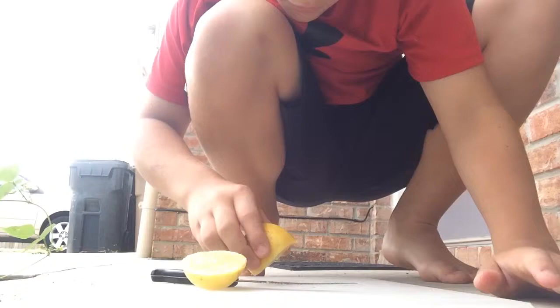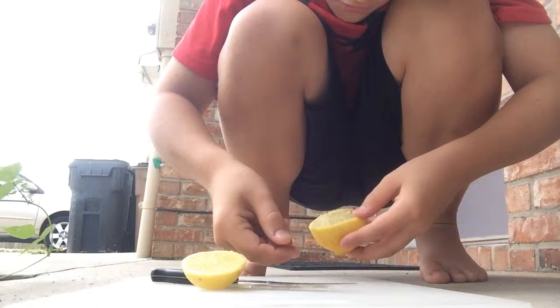Then you basically just squeeze all the seeds out — we'll pick them out too. There's two, three, four. You don't need a whole lot, just a couple. So you cannot use any seed that has been cut by the knife or it will not grow.